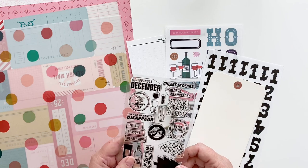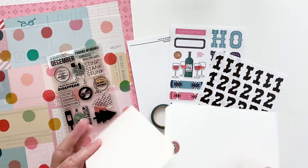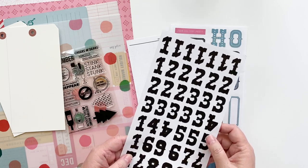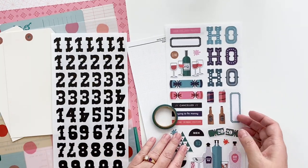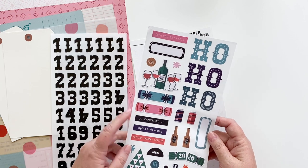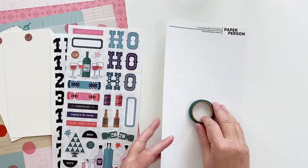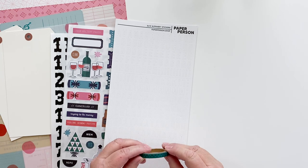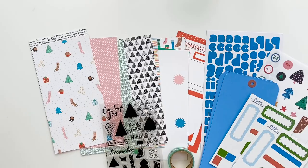The stamp set includes cocktail glasses, wine bottles, a Festivus pole, and an amazing tree with a pattern you can stamp on — I think that's fantastic. This kit also has extra-large shipping tags, thick white number stickers in an amazing font that matches one of the papers, paper stickers including 'canceled' and 'trying to be merry,' a sheet of white alpha, and a pretty forest green and blue plaid-type washi tape. That is the 'Stink Stank Stunk' kit.